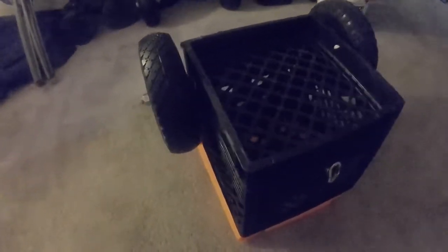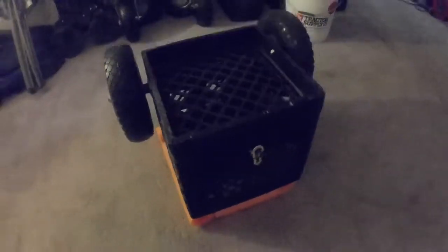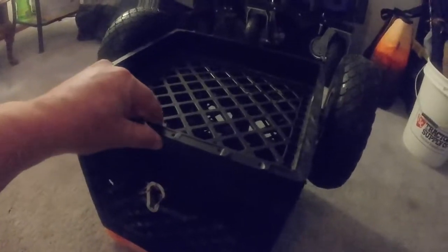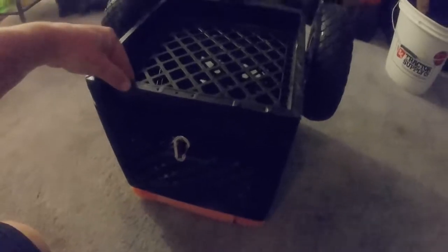Underneath here I made it so that after I use the dolly to get my kayak to the water, I can install this and strap it down inside my kayak behind my seat by just flipping it upside down. This is actually two milk crates — this is the bottom piece of one milk crate that I cut off.